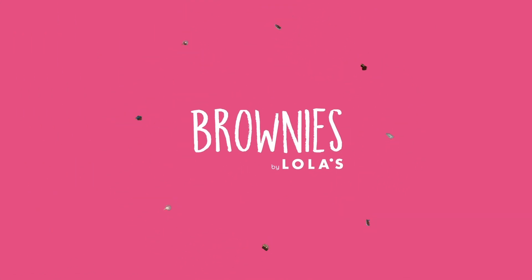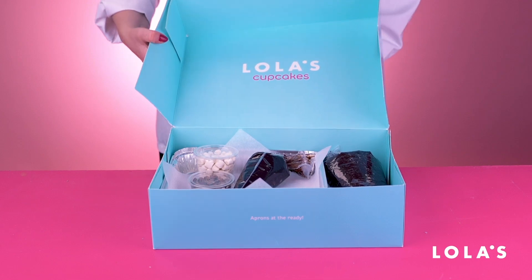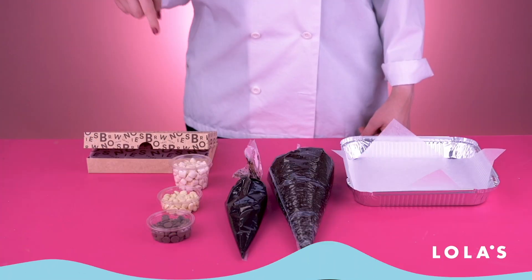Hi and welcome to the video! I'm here to tell you everything you need to know about baking your very own Lola's brownies at home.